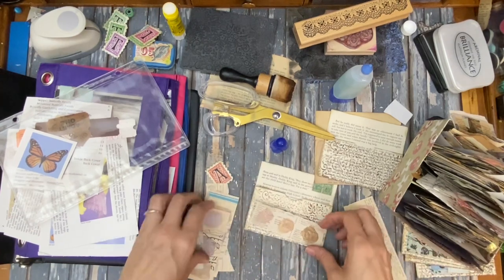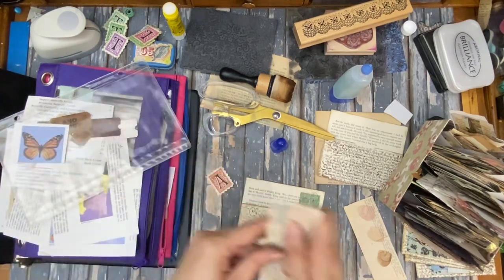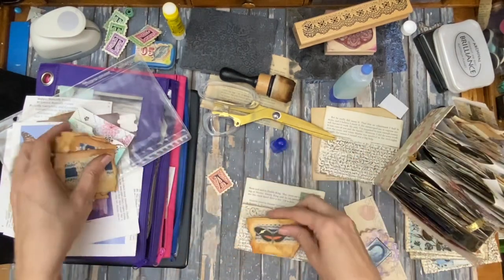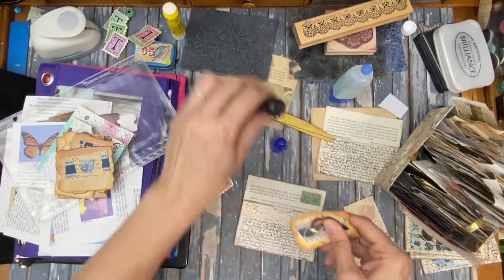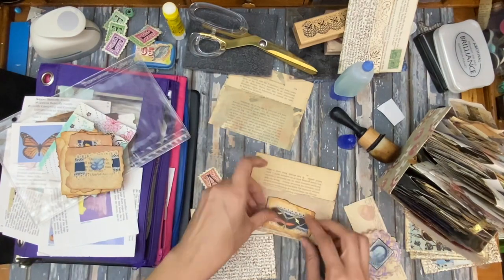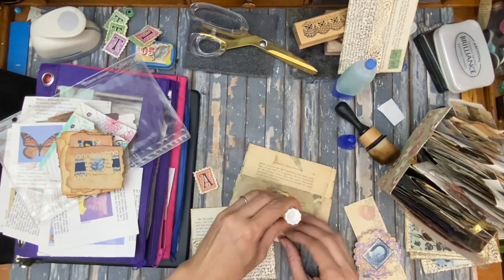I haven't really used very many of these. I don't know why — they're just not working for me. That's big — bigger than I remember. I need some small ones. Here we go. Sort of like that — I don't like it with the green, so I'm going to not do that. Let's try another one. It's interesting — I feel like it needs something else.